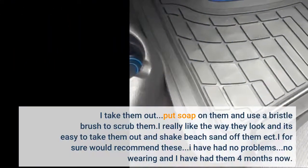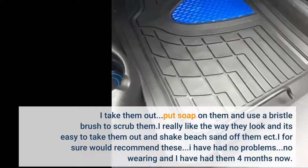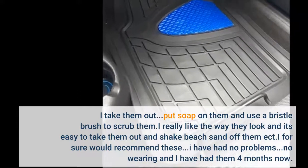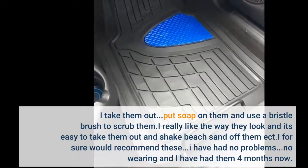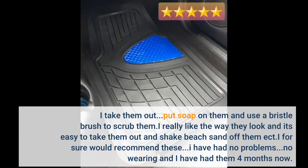I take them out, put soap on them and use a bristle brush to scrub them. I really like the way they look, and it's easy to take them out and shake beach sand off the mat. I for sure would recommend these. I have had no problems, no wearing, and I have had them 4 months now.